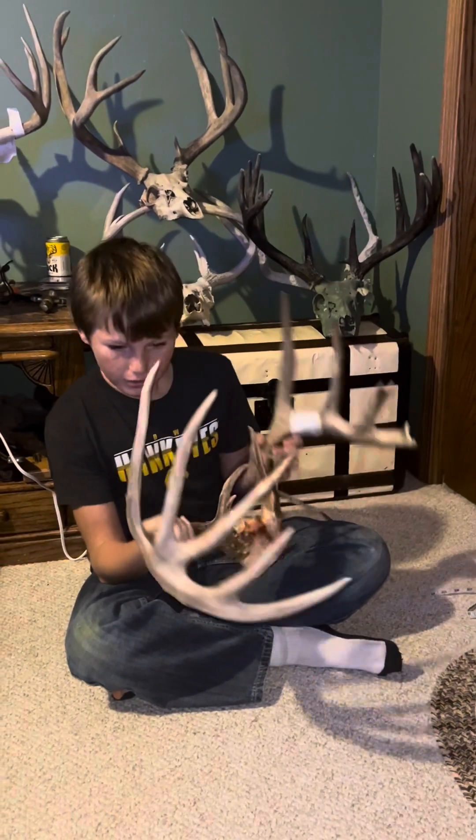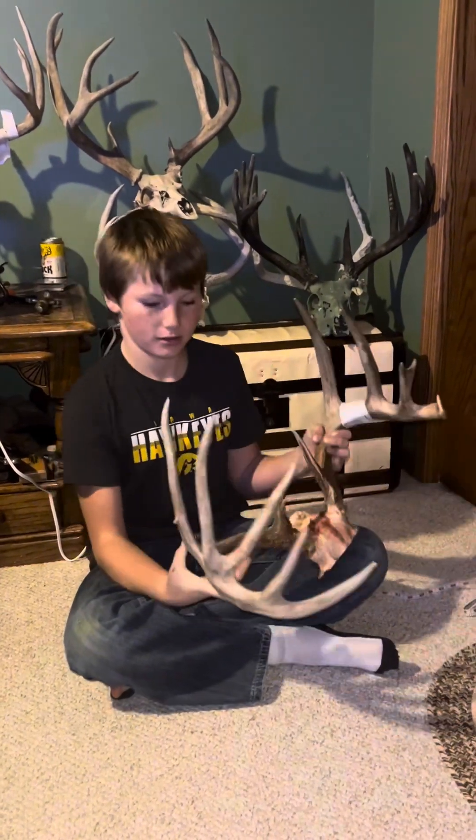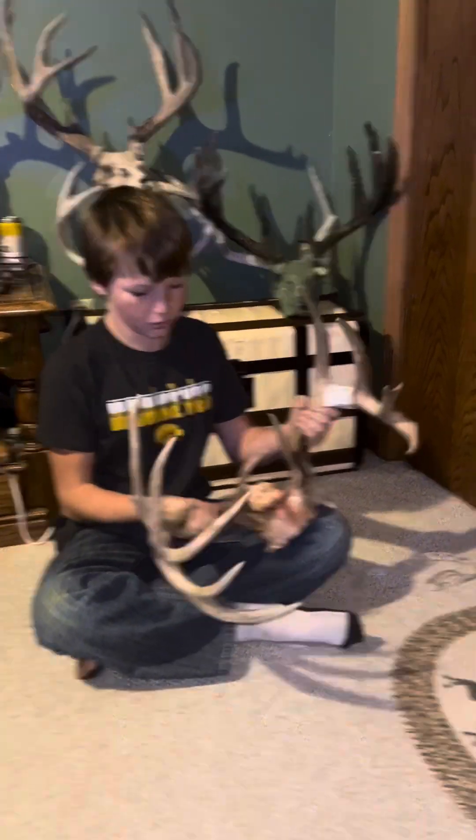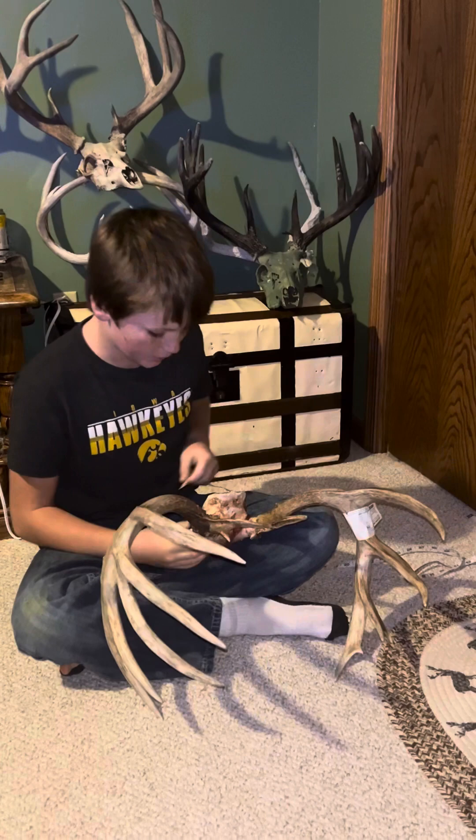This is how to score a deer head. This is a deer I tagged out on new season this year. He scored 160. Let's see if we can get that.